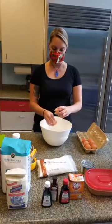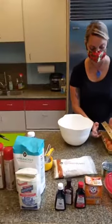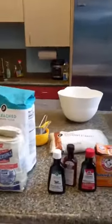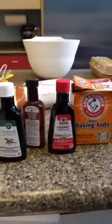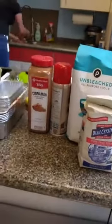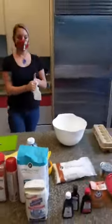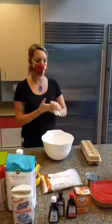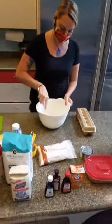After you add eggs, you always have to give your hands a rinse — we want to keep it safe. Any time you're working with eggs, I like to give them a whisk before adding other ingredients so they can become well incorporated. These are some of the ingredients: extracts, sugar, flour, and some bananas back there.